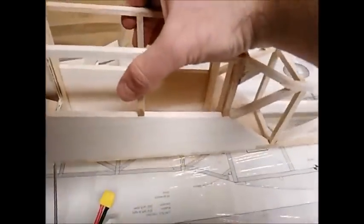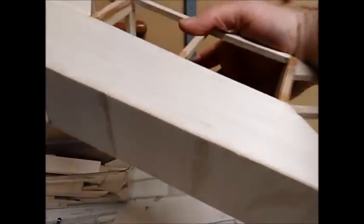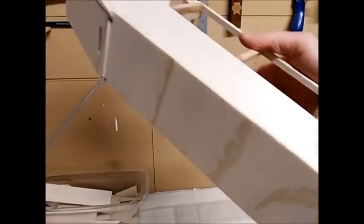Also, in order to finish the fuselage construction, the underside required sheeting. I've put one sixteenth inch sheeting on, and I've also put in a quarter inch sheet at the front, right under the battery bay.